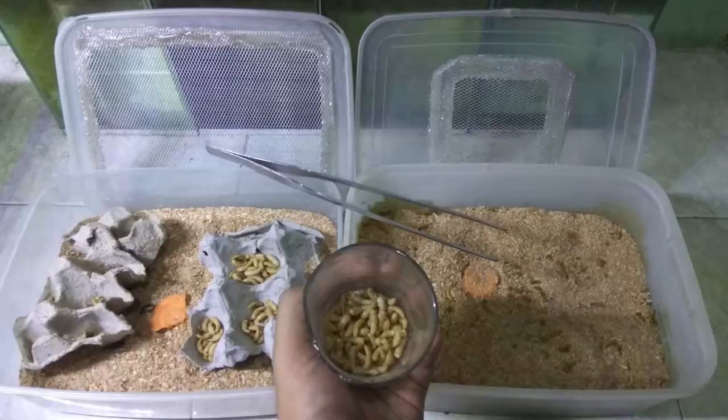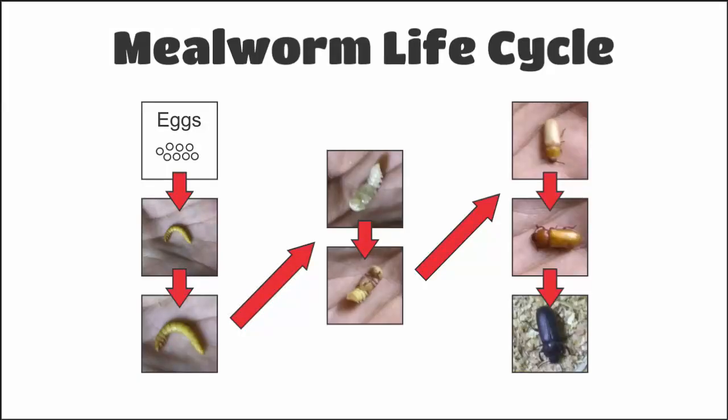Before entering the topic, you need to know the life cycle of the mealworm itself. The first life form is from eggs, hatched into larvae, and then turned into pupae, and then become a beetle, commonly called the darkling beetle.